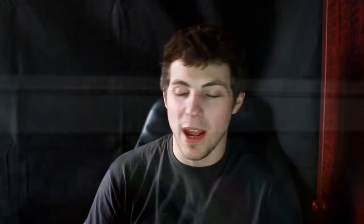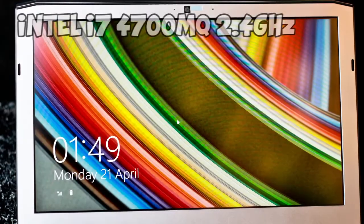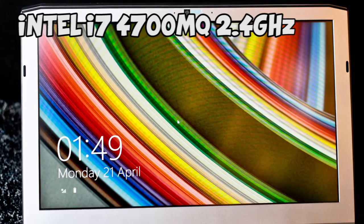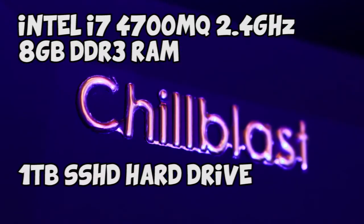There is also a webcam at the top with an integrated microphone, so you can Skype call straight away if you wanted to. I'm going to boot it up quickly just to see the spec of the laptop. It's got a 2.4GHz i7 4700MQ processor. It has 8GB of DDR3 memory and a 1TB SSHD hard drive.